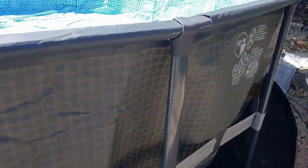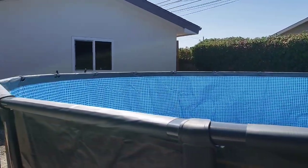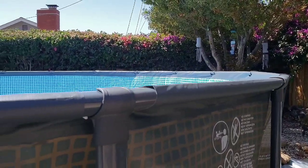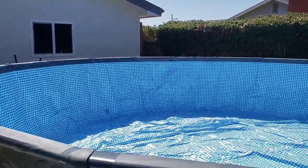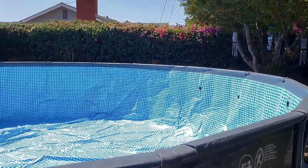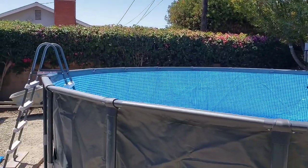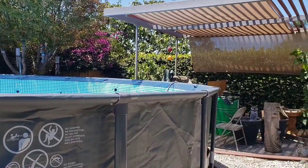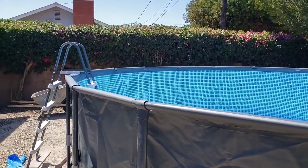Some of the legs aren't completely centered on the stones, but it's pretty level. Some of the legs are a little tilted because I haven't straightened them yet, but I'd say that's pretty good. I'm definitely within an inch end to end. I'll be able to tell better once I put some water in, but right now it's looking pretty good.